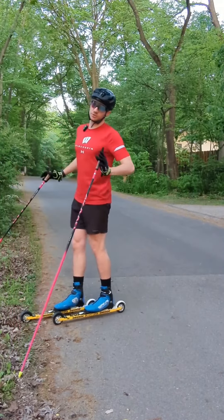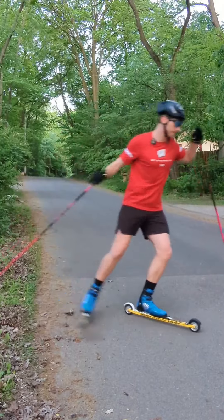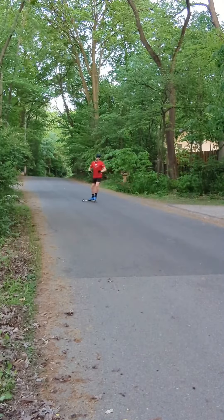The alternative to this is keeping your feet together and then landing on your face, because both of your skis catch the grass at the same time — we don't want that.